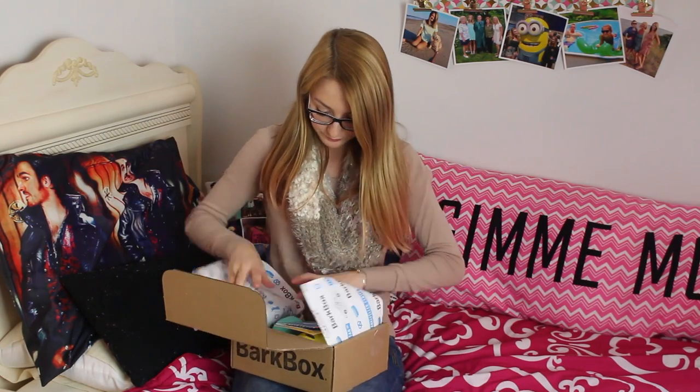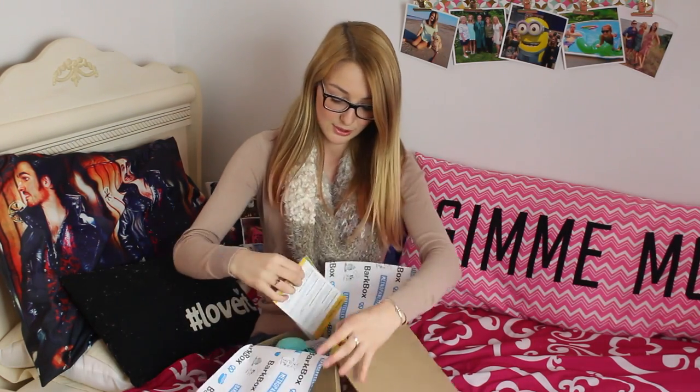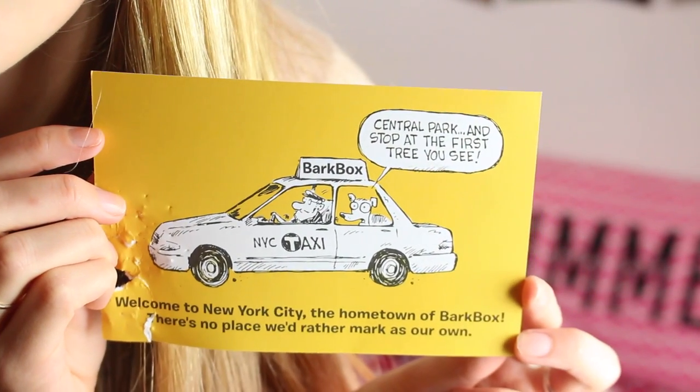You open it up and look at all these goodies — this is what it looks like on the inside. First is this little card that has the box theme, and then it has all the treats and stuff on the back. It says 'Welcome to New York City, the hometown of BarkBox. There's no place we'd rather mark as our own. Central Park — stop at the first tree you see.'